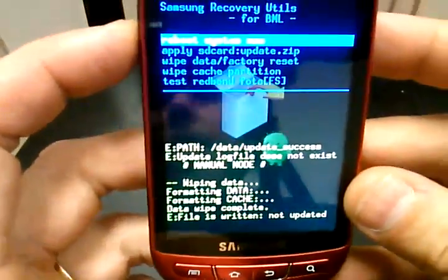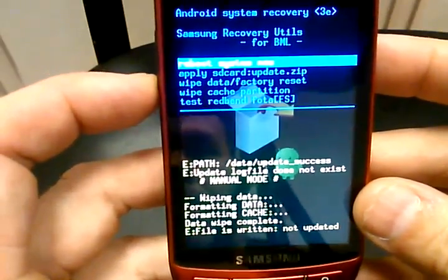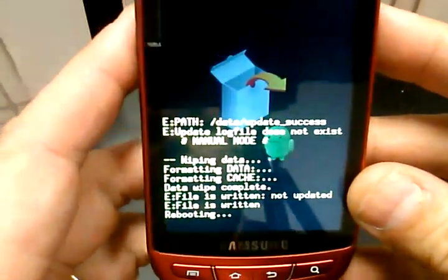And then you are wiping your phone. It's going to come up with a screen that says reboot system now. Again, hit the home button, and your phone is completely wiped.